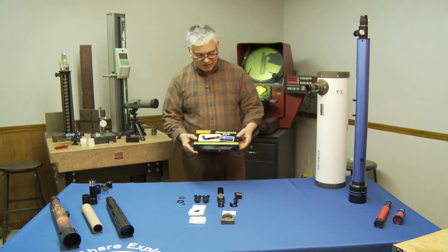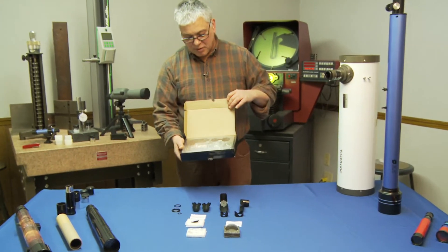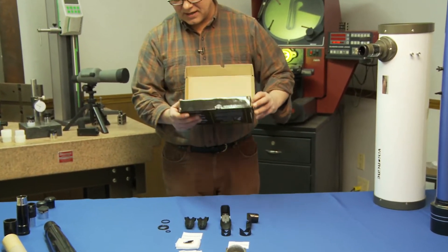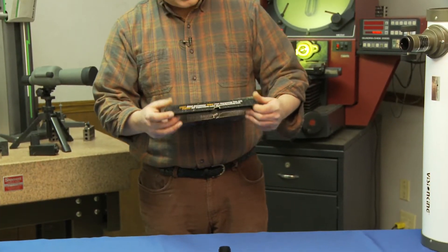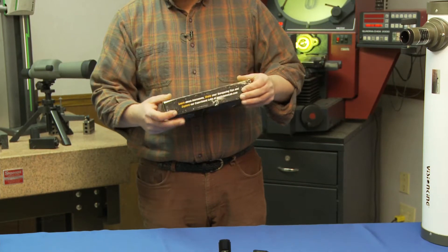When you get it, it's going to come in a real neat box. It's going to be very well packaged. I have taken it out of the box for convenience to put it together for you. Basically, it's a 90-degree diagonal kit.